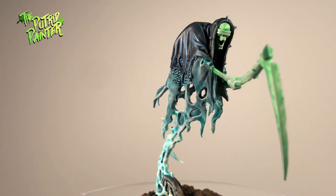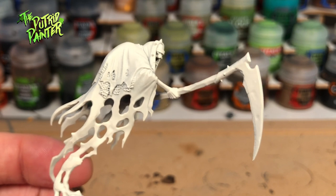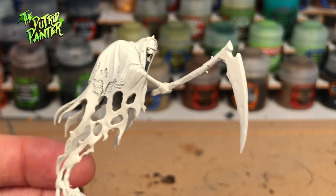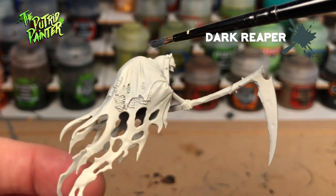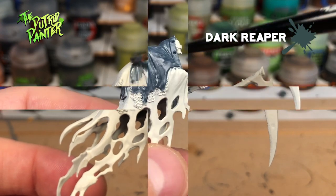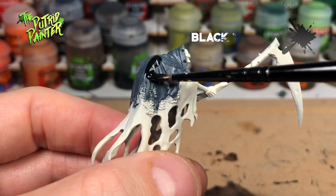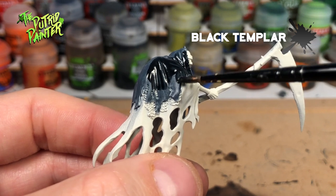Let me show you this easy way on how I painted this model. Here at the Putrit Painter household I go through a lot of Wraithbone spray cans. After priming the model I start with a base coat of Dark Reaper for the hood. Next I will cover the hood with some Black Templar, which works really well with the Dark Reaper and adds some shading.